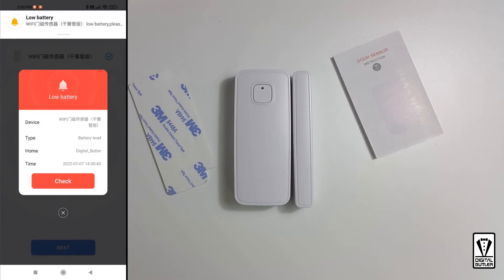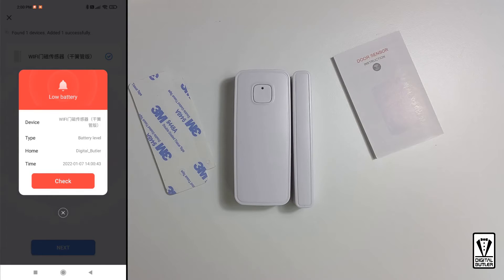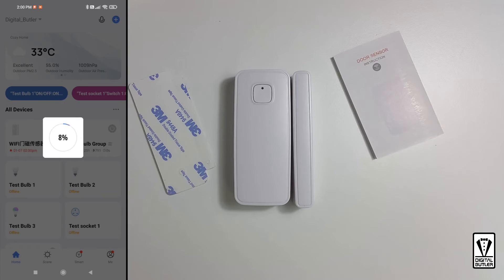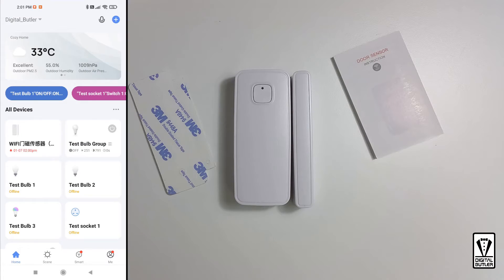There you go. I think this is just a sample alarm. Since we have new batteries in the sensor, it should not be telling us this. Let's ignore this for a minute and cancel this — we can set this back up later. Let it complete the entire process, and we are done.